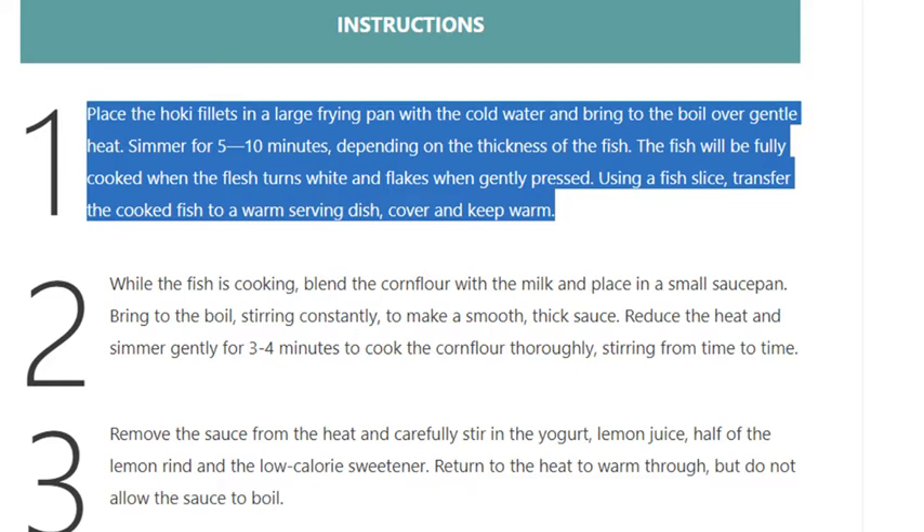Step 1: Place the hoki fillets in a large frying pan with the cold water and bring to the boil over gentle heat. Simmer for 5–10 minutes depending on the thickness of the fish. The fish will be fully cooked when the flesh turns white and flakes when gently pressed. Using a fish slice, transfer the cooked fish to a warm serving dish, cover and keep warm.